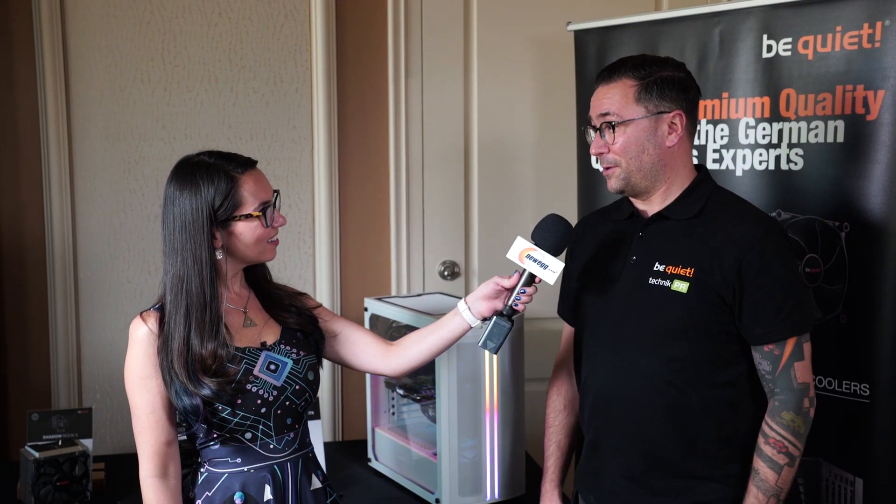Hello everyone, I am here at CES 2020 in Be Quiet's press suite to see what's new and ultra silent. Xander, how are you today? I'm good, how are you? Please tell me all about this build that we're standing in front of — it looks to be a full Be Quiet build.